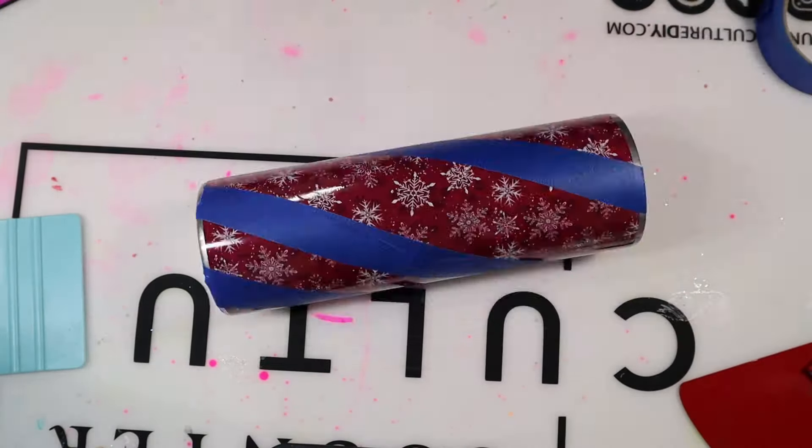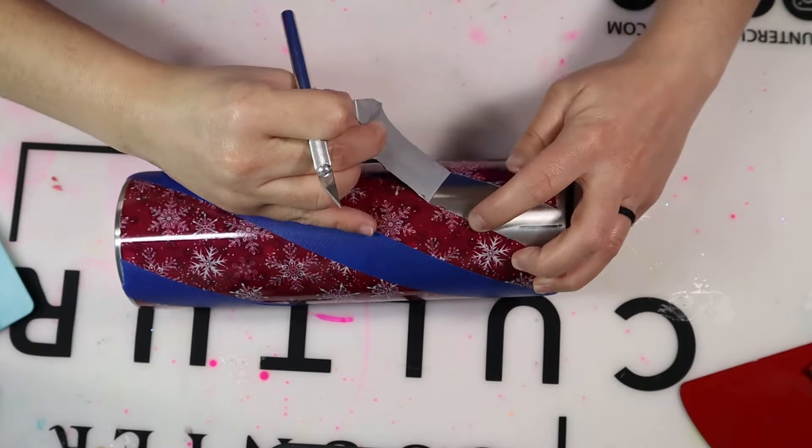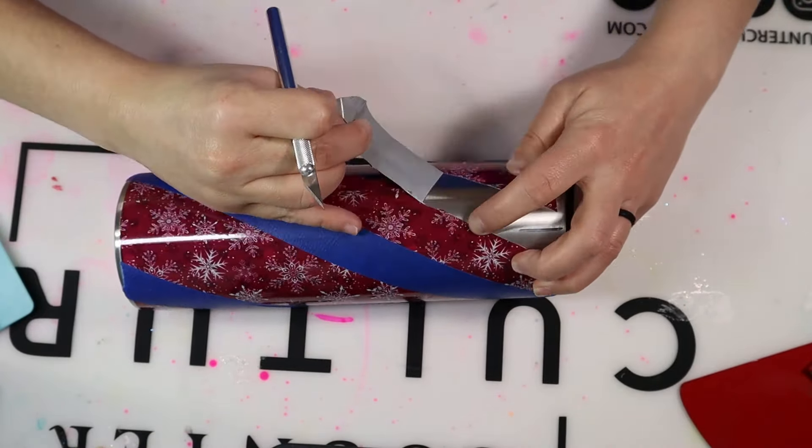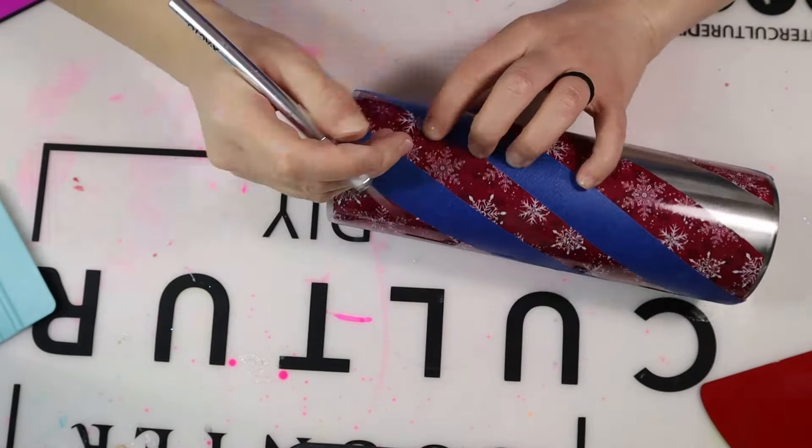I'm now going in with my X-Acto knife. Make sure you're using a new or very sharp blade, because it's very difficult to cut through this vinyl, especially through the overlap piece. All I'm doing is cutting around the blue tape — everywhere the blue tape is placed is where it gets cut. I peel up what was underneath that blue tape. This is a trust-the-process moment. The vinyl is so thin that the lines will look all over the place and not straight, but trust the process — take your time and you'll have a beautiful Tumblr. Keep that line as straight as possible and keep that X-Acto knife sharp.